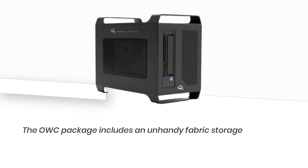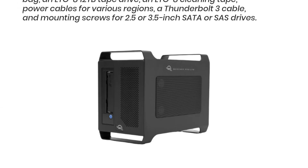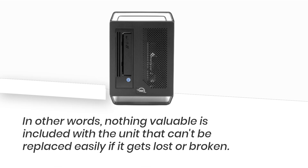The OWC package includes an unhandy fabric storage bag, an LTO8 12TB tape drive, an LTO8 cleaning tape, power cables for various regions, a Thunderbolt 3 cable, and mounting screws for 2.5 or 3.5 inch SATA or SAS drives. One of the benefits of this hardware is that the power supply unit is housed within, so all you need to bring with it are a Thunderbolt cable and a DC power cable.